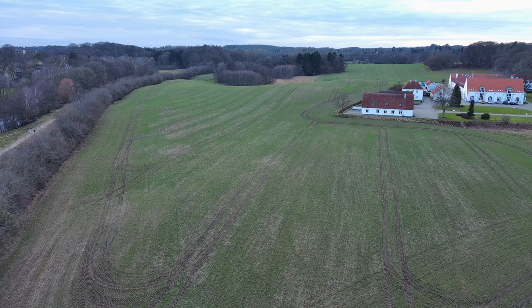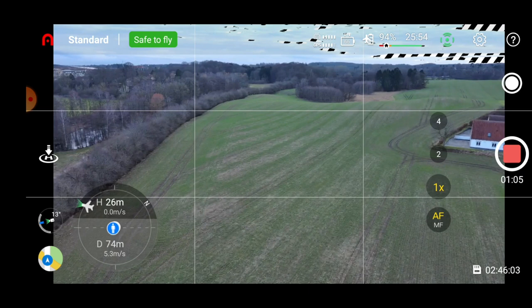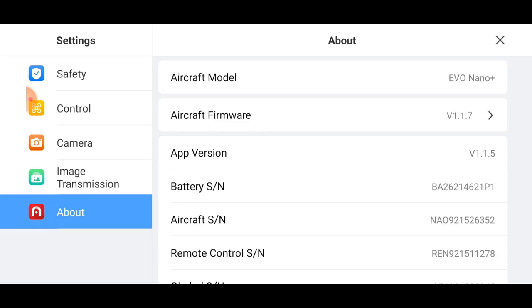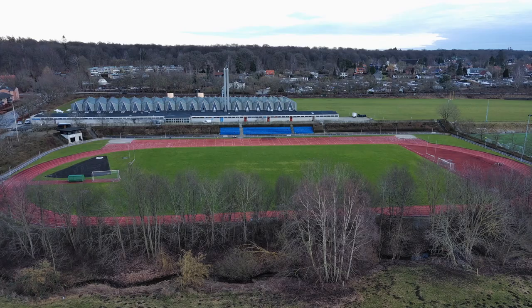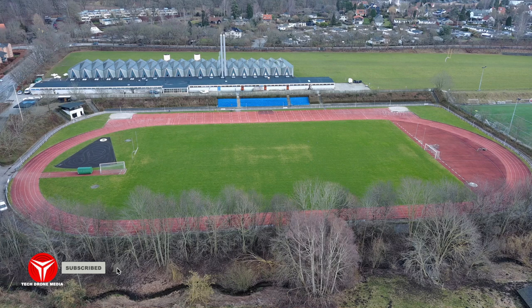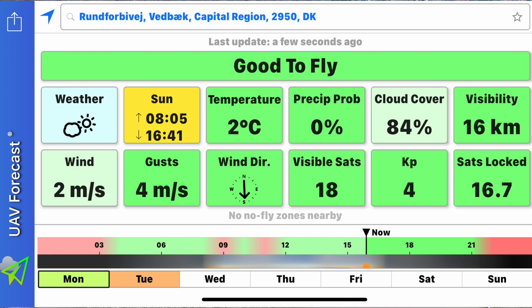Autel pushed out a new firmware this weekend. It's called 115 and it's available for Android. You need to download the updated version of the Autel Sky app first, and after that you're prompted to update the firmware on the aircraft with a firmware update called 117. That takes a mandatory 15 minutes, but once completed you have access to some pretty sweet new stuff with the Nano Plus.